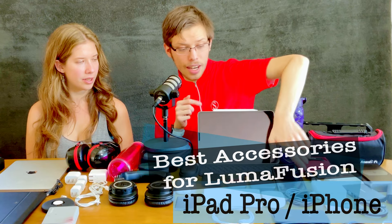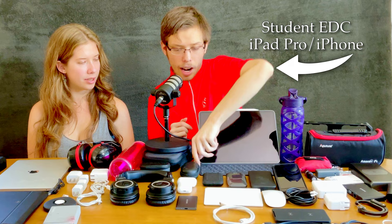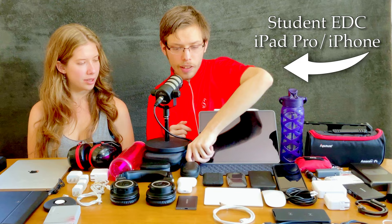College student tech essentials — great for productivity. The new iPad Pros have Thunderbolt, so you can connect to Thunderbolt accessories and edit directly off your iPhone. My favorite SSD supports Thunderbolt 3 and Thunderbolt 4.